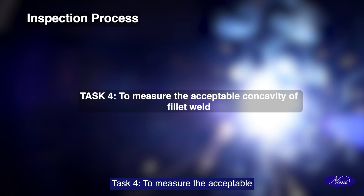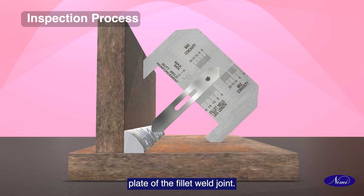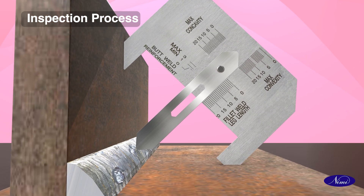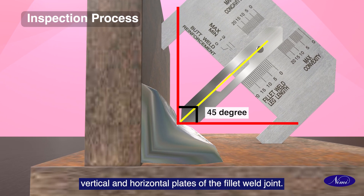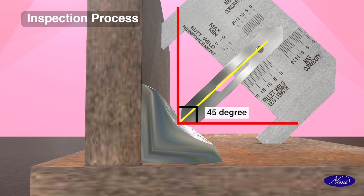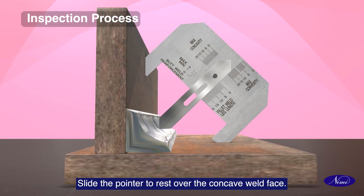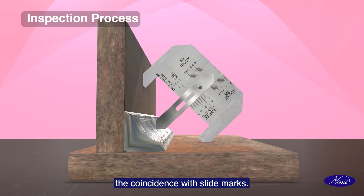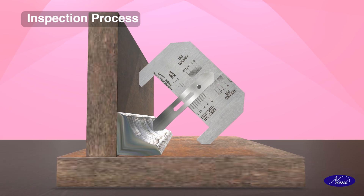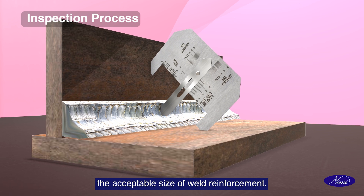Task 4: To measure the acceptable concavity of the fillet weld. Place the gauge against the vertical plate of the fillet weld joint. Ensure the 45-degree sides are in contact with the vertical and horizontal plates of the fillet weld joint. Slide the pointer to rest over the concave weld face. Observe the measurement on graduations and the coincidence with slide marks. Record the measurement to find out the acceptable size of weld reinforcement.